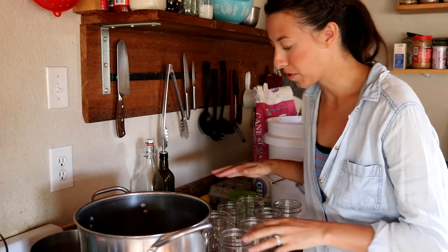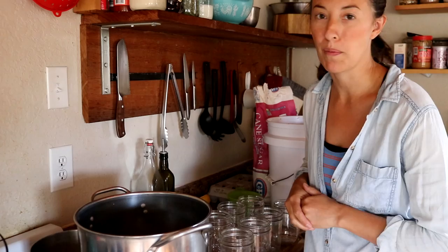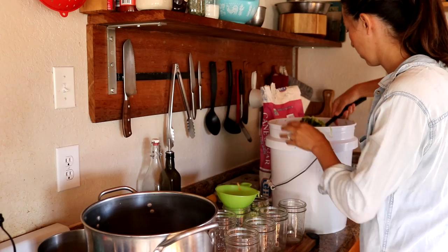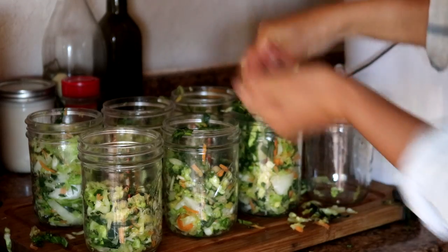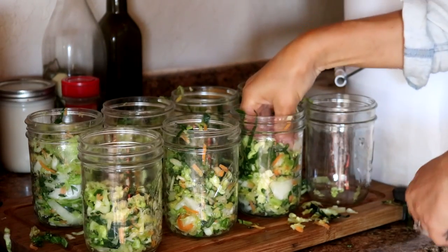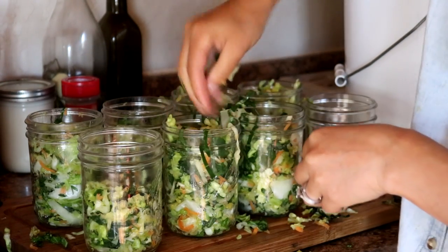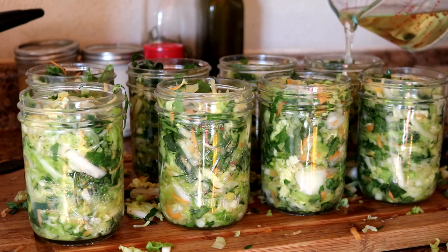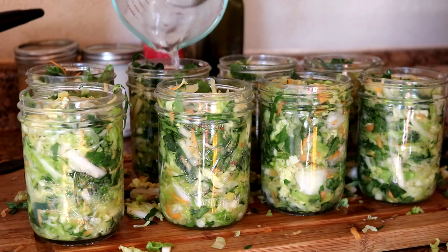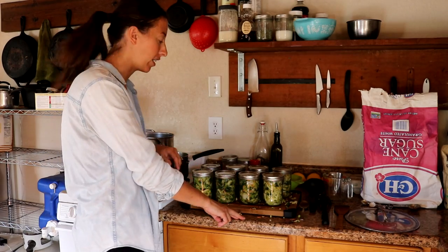Eric pulled out the hot jars and they're ready for us to start the raw pack. The brine is almost hot and our lids are warming up behind them. Things are getting a little messy but that's okay. We want to push the coleslaw down — I don't want to squish it too much, but I do want to pack it in a little. I want to leave about a half-inch headspace. We're going to get these outside and water bath them for 15 minutes. Eric will tend to that while I get some more packed.